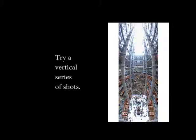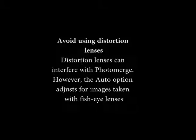Try a vertical series of shots. Avoid using distortion lenses, as they can interfere with PhotoMerge. However, the auto option adjusts for images taken with fisheye lenses.